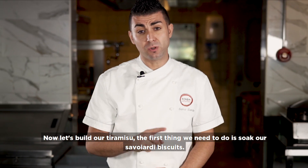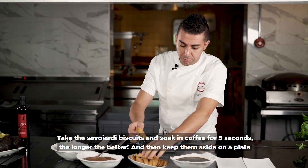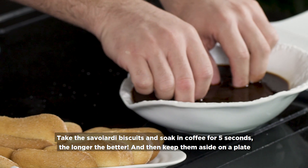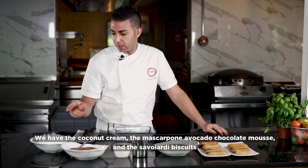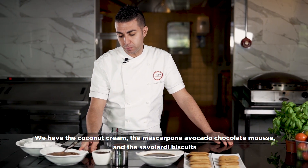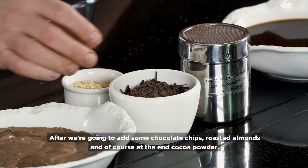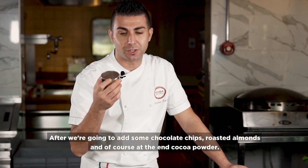Let's go to build our tiramisu. First, importantly, we need to soak our Savoyardi biscuit. We take the Savoyardi biscuit and soak it in coffee for five seconds. I like it nice, full of coffee. Beside, we have the coconut cream, we have the mascarpone avocado chocolate mousse, we have the Savoyardi, and after we're going to add some chocolate chips, roast almond, and of course at the end, the cocoa powder.